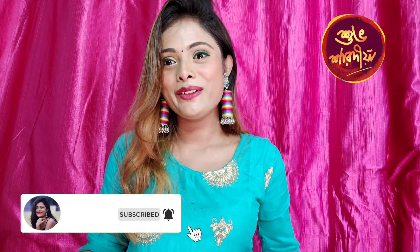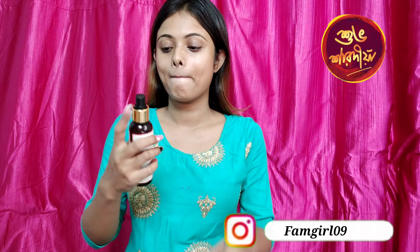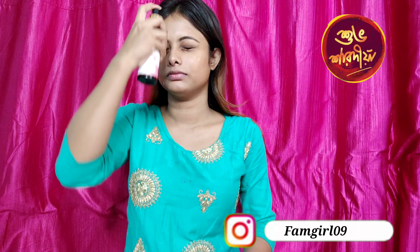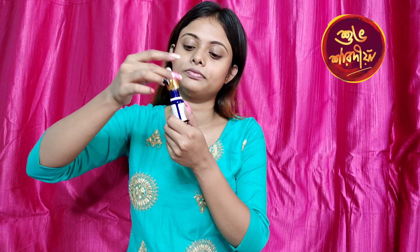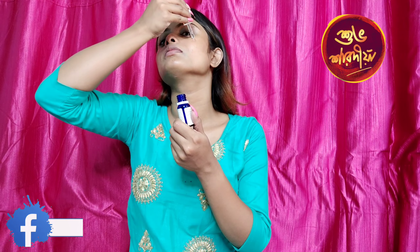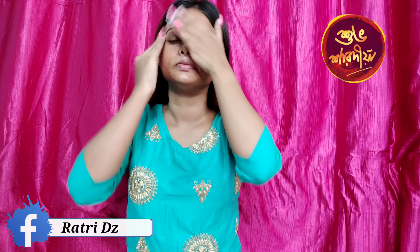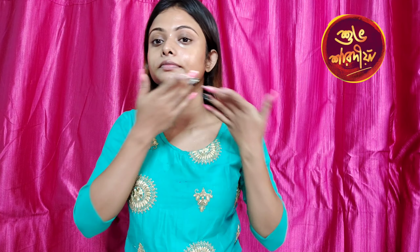So let's get into the video. First I am going to use Good Vibes Rose Water Toner, then I am going to use Good Vibes rosehip, and then I am going to use Swiss Beauty.